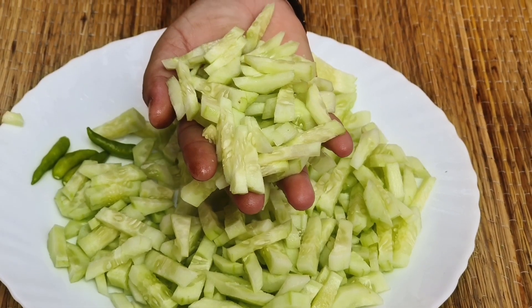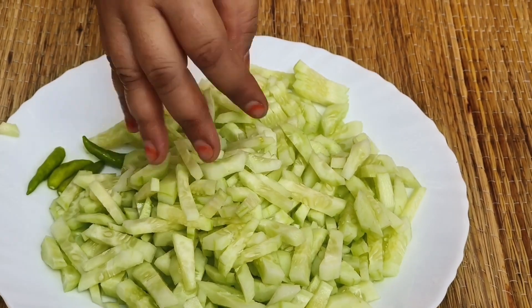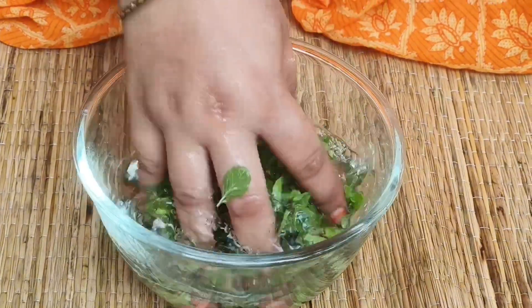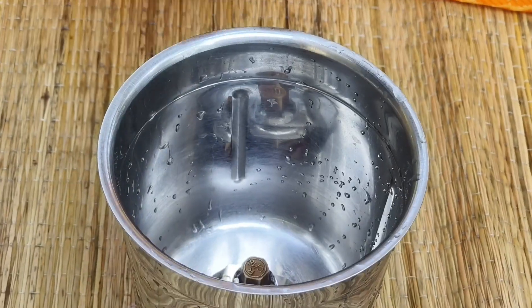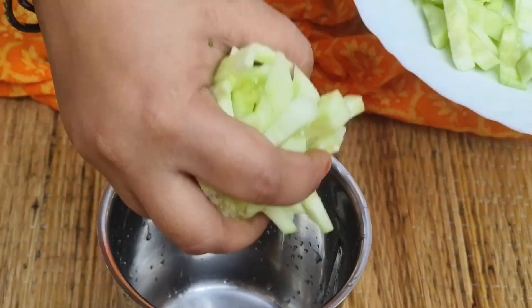If you want to make some seeds, you can make some seeds. Now we need to make some seeds and add some seeds.